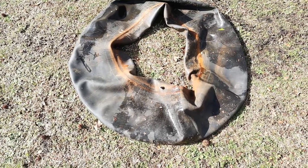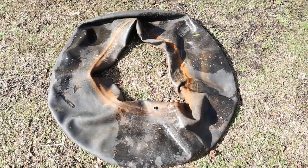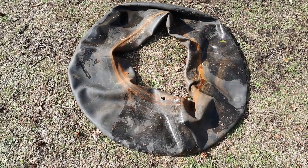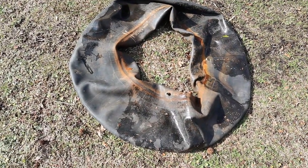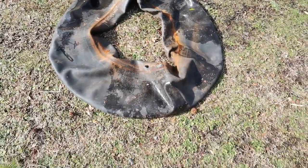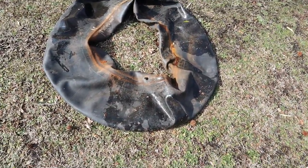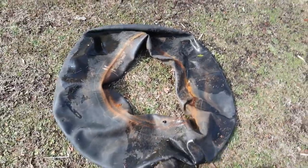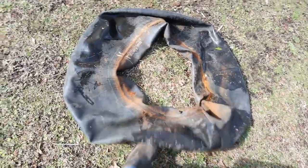So I replaced this inner tube for the one that's in there. The other one's holding air and it's working, so that's good enough for me. I should take this with me and throw it away now.